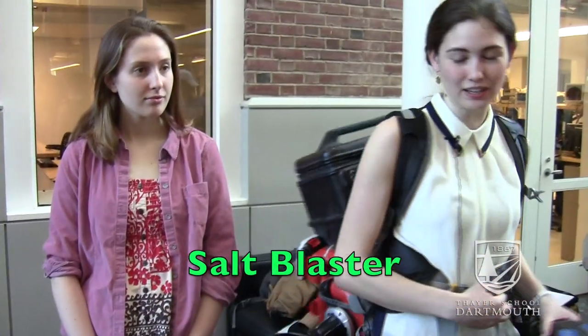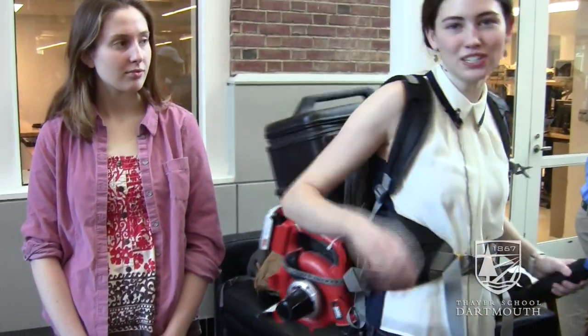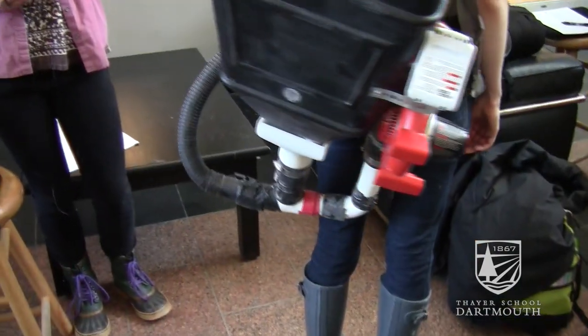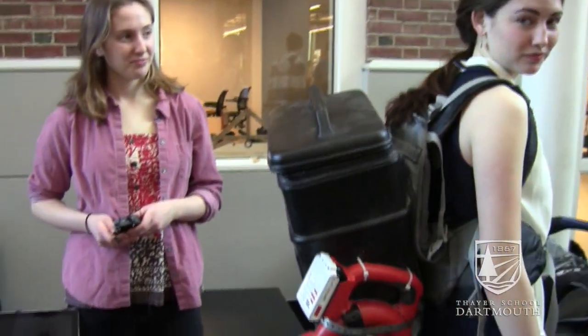We created a salt blaster, which has a power system — a leaf blower — and a hopper which drops salt into the airflow and blasts it out. Now we have a much better distribution, and FOMM workers don't have to hurt their wrists trying to spread salt manually. This can also hold a lot more salt than just a pail — 19 kilograms instead of 8.